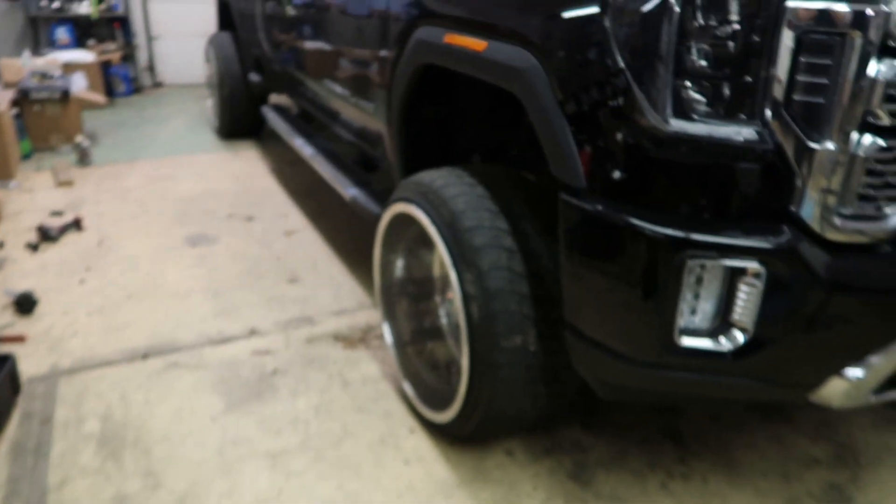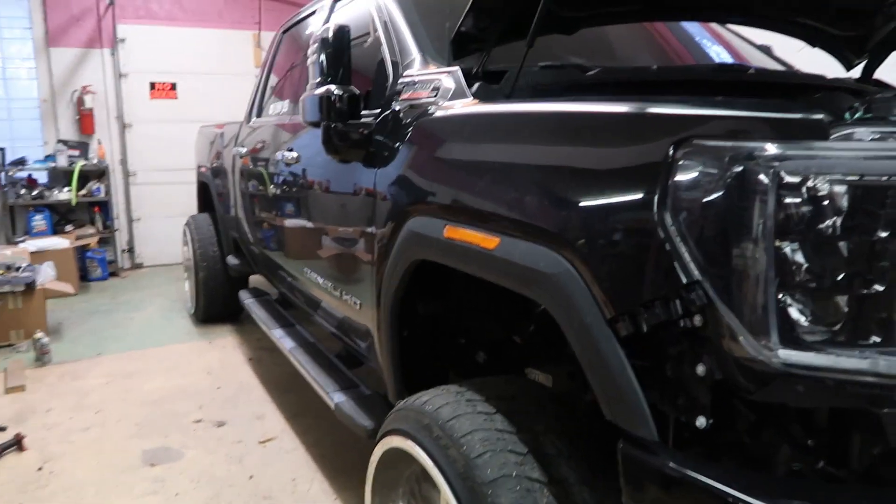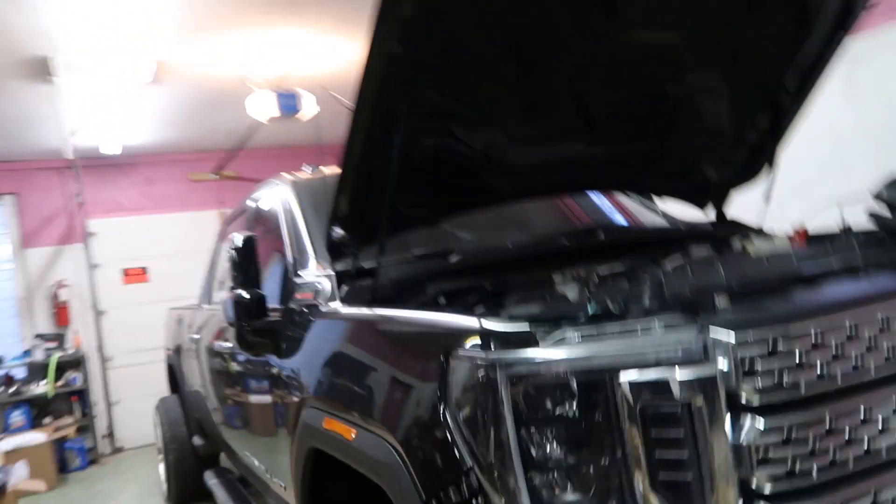Today we're gonna be messing around with my new set of wheels and tires that I got for my 2020. I've been looking around for a while for a couple different sets of wheels — I have way too many at this point — but I went ahead and ordered a set of 26s and they finally showed up.